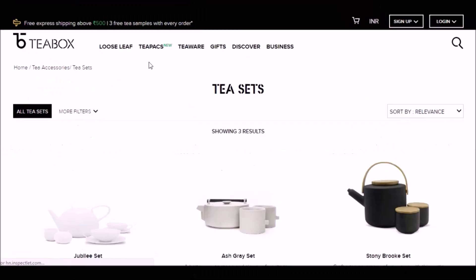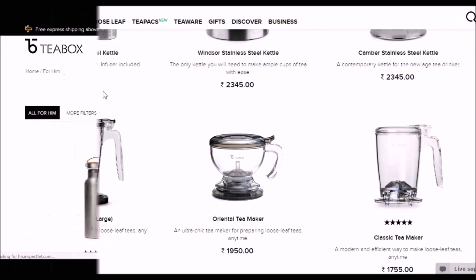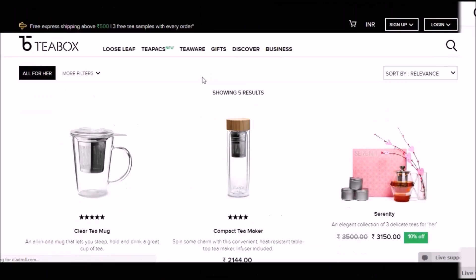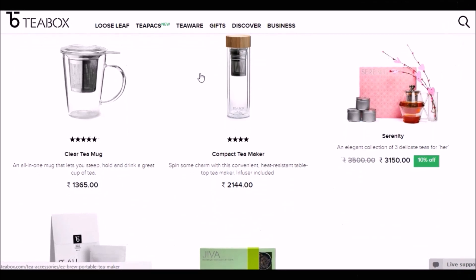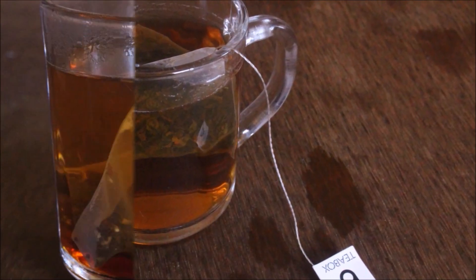I totally enjoyed my teas and will post a detailed review on my blog. Friends, do visit Teabox and try their teas — they do ship internationally. If you liked this video, give me a thumbs up and subscribe for more videos. Until next time, this is Vidya Lakshmi — thank you so much for watching, bye bye!